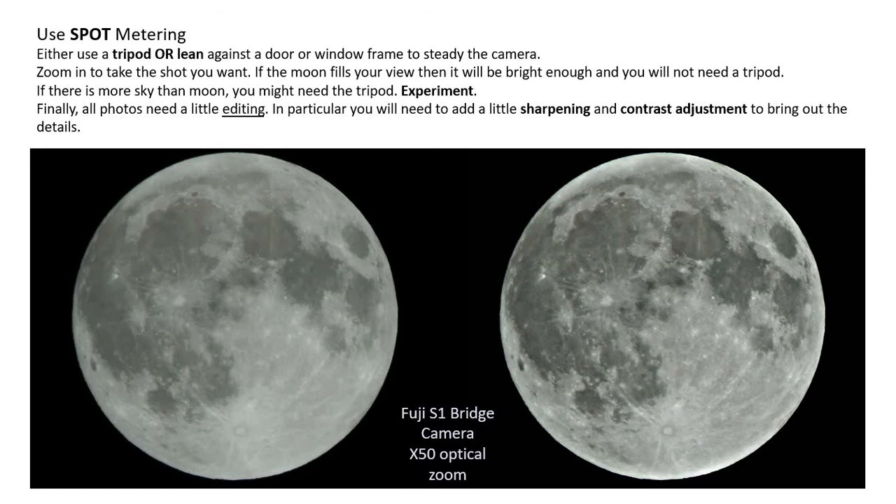So if you look at this picture, I used spot metering. I didn't really need to because I've got a 50x optical zoom on my bridge camera, and with some extra digital zoom on top of that I was able to fill the screen with the moon. Really that's enough — I didn't need the spot setting, I could have used one of the other settings. It's worth exploring.